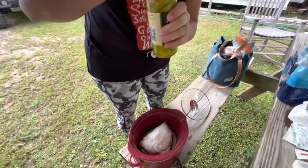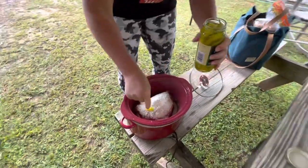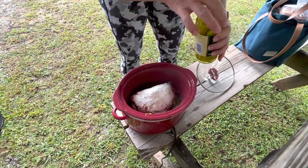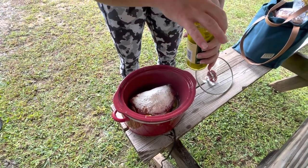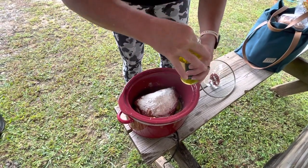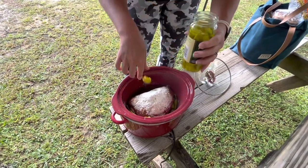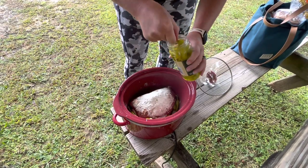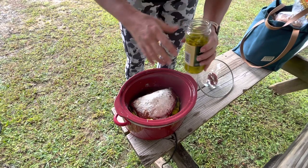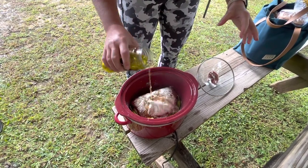Pepperoncinis — are those the right ones? Yes. They had ones that were sliced up, but no, you just put them in whole. These are little so I'll probably put a bunch in. It usually says to do eight to ten, but I like pepperoncinis so I always put in more. I'm just pouring in a little bit of juice too. It's making my mouth water just smelling it.